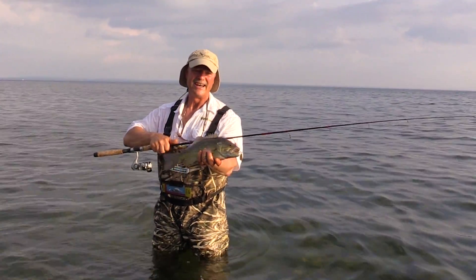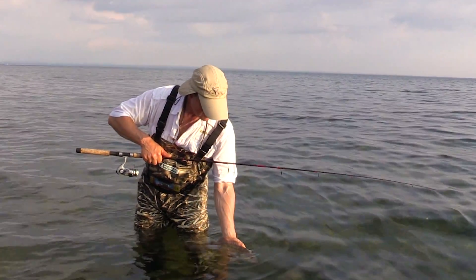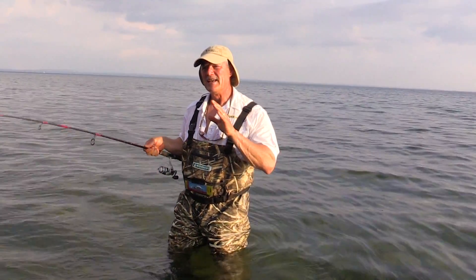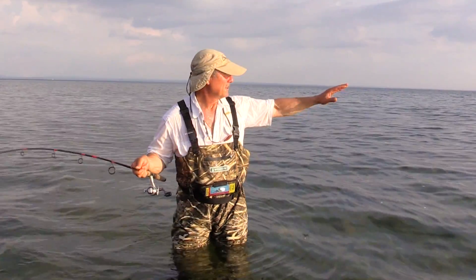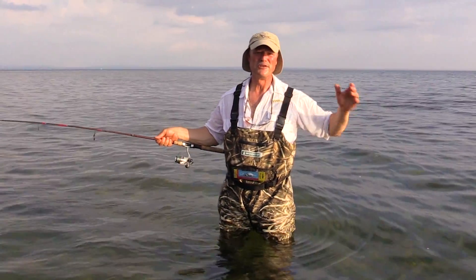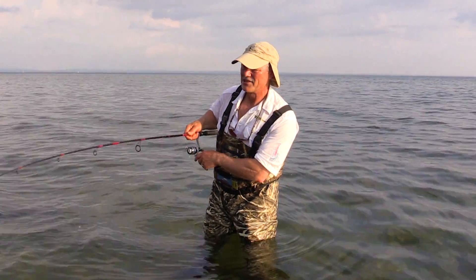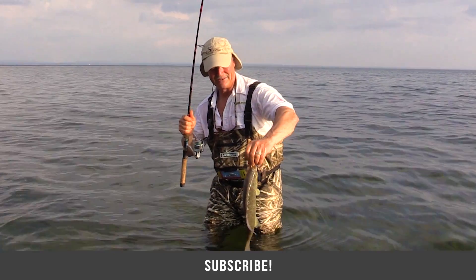I got myself a nice smallmouth there, folks. I snapped on the size 3 Sting-Eye spinner. I'm going to take my pliers out and release this fish and get him right back where he came from. I hope those tips on waders have helped you. If you're a boatless angler, waders really are a huge advantage — they give you the opportunity to fish water you wouldn't normally be able to fish. I want to thank you for tuning in to today's episode of Thunimus Fishing Tips, and as always, until next time, good luck and good fishing!